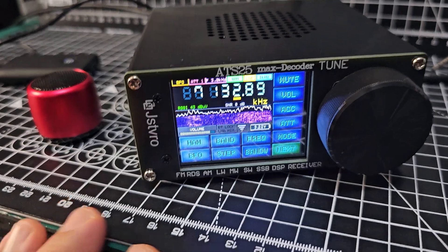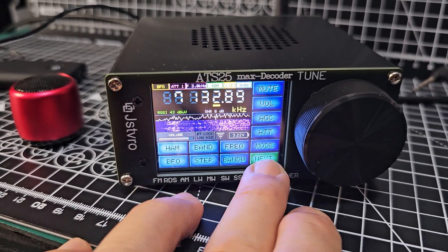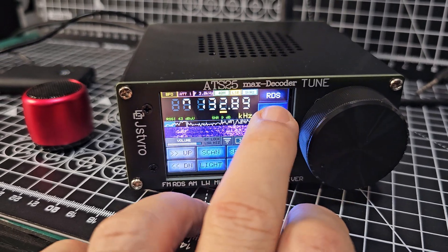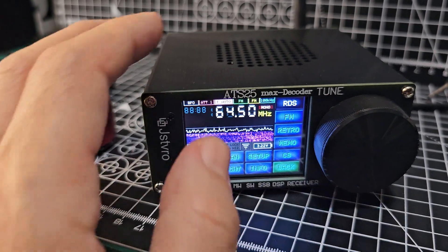Of course you can use any speaker. I'm using this cheap thing, but you can use a good speaker. And because this device will get broadcast radio — normal broadcast — it sounds great.